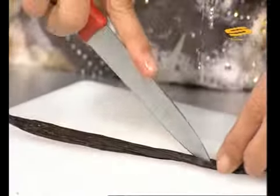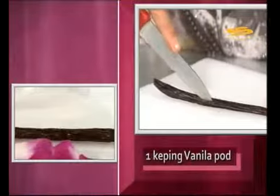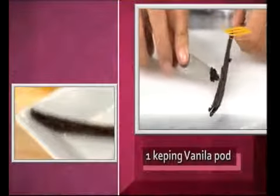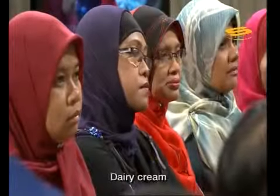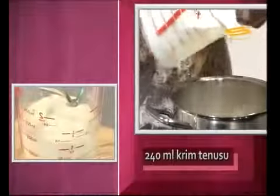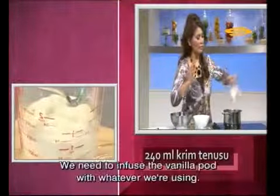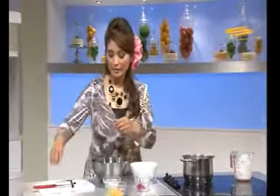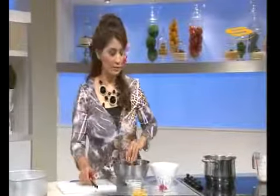We split it like this, and scrape it out like this. I'm using dairy cream and we will boil it here. When we use a vanilla pod, we must infuse it together with whatever we intend to use.